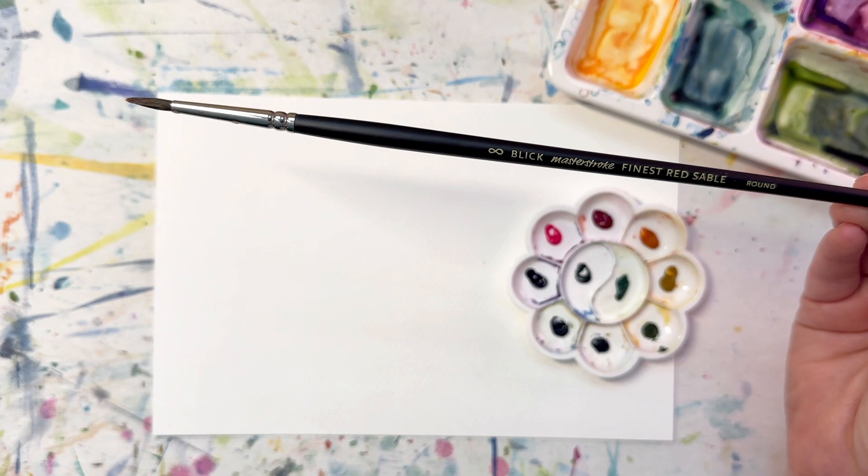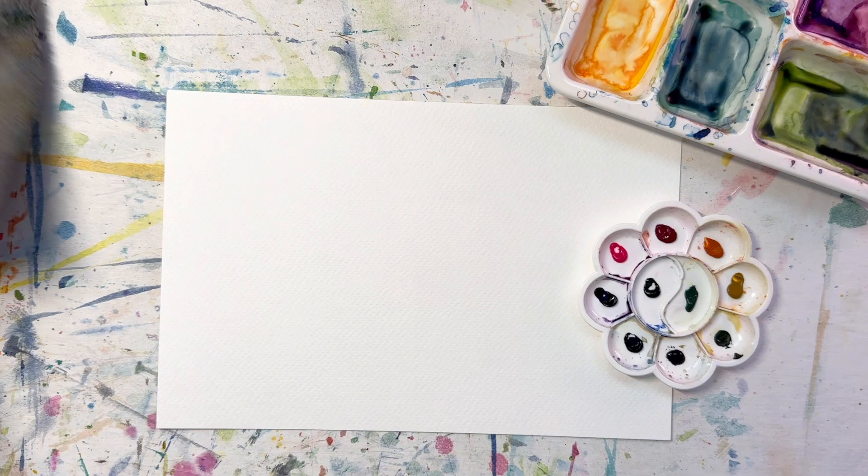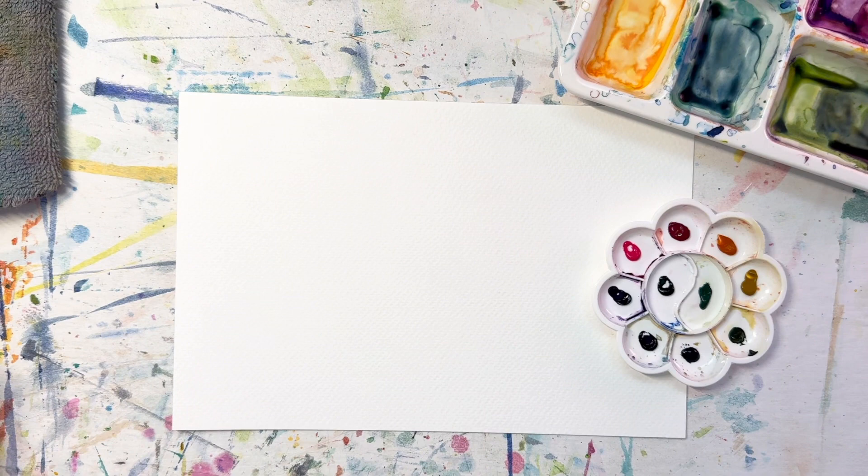I'm going to use my favorite Blick Masterstroke red sable in size eight, and I'm using some mid-tier Fabriano paper. This is a cold-pressed watercolor paper with a lot of nice texture — it's 25% cotton, not 100% cotton — and it's one of my favorite practice papers. I have my water jars and a very dirty paper towel substitute, but that's okay.